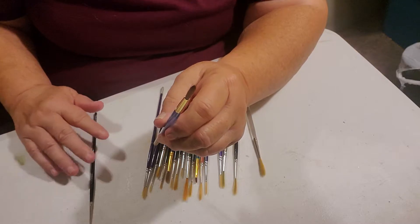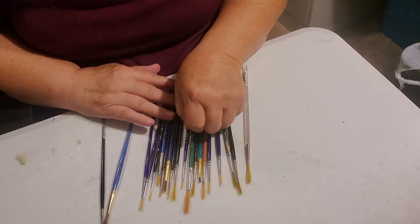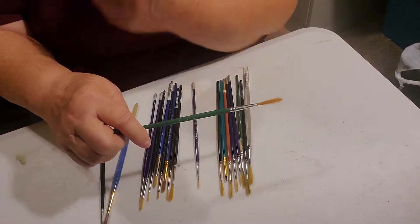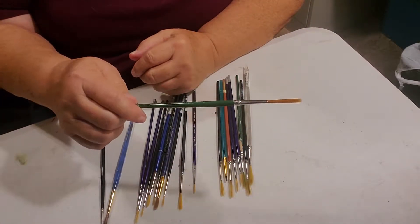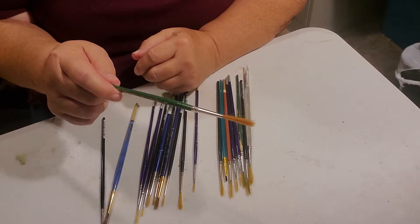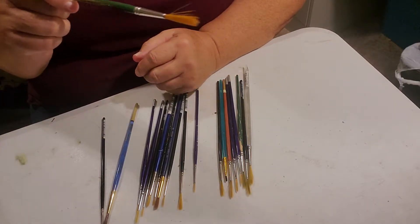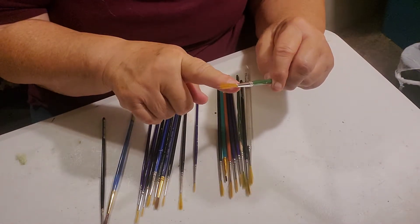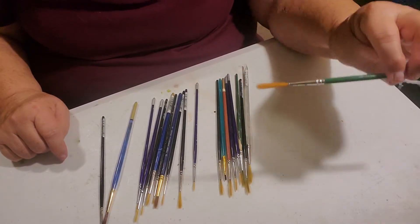The bigger your project, the bigger the brush you're going to need. They come in very short bristles up to very long bristles. The long bristle is great for painting long straight lines or trees, vines that go all the way around your picture. Things that you need a lot of paint for, you can use a long round brush for.